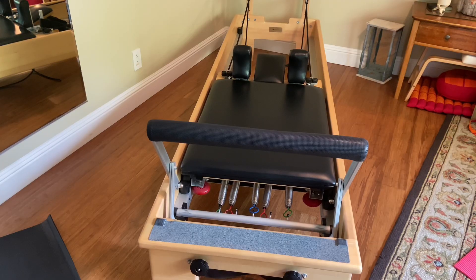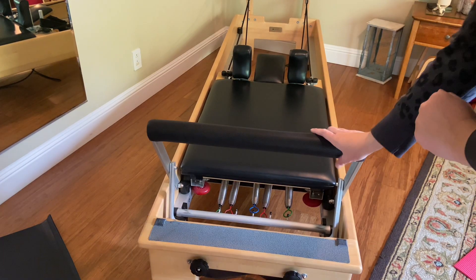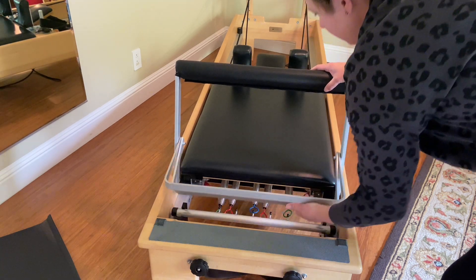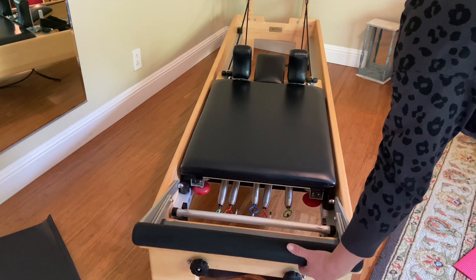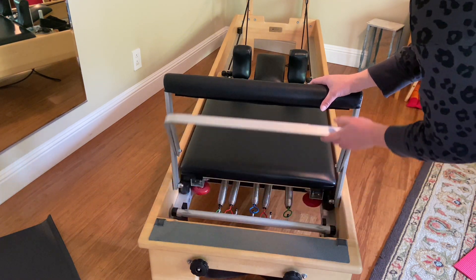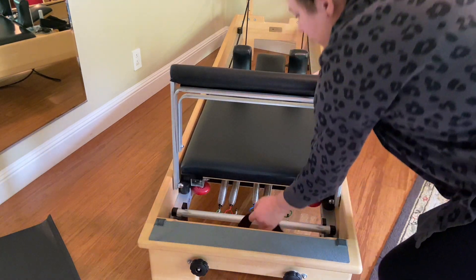At the bottom of the machine it does have the non-slip standing platform, so when you're doing different exercises you can put your foot on the non-slip part. It has the fully adjustable classic foot bar so you can put it down when you're doing certain exercises, or you have the two different bar positions to adjust as well.